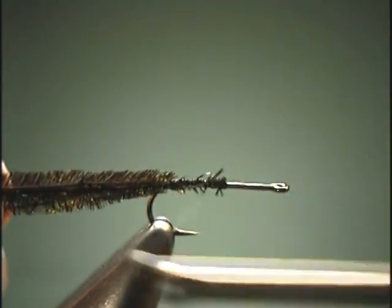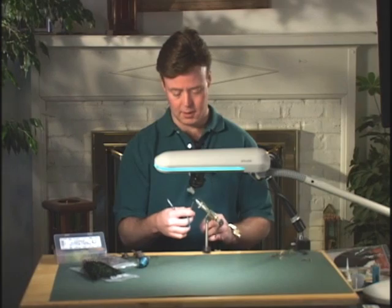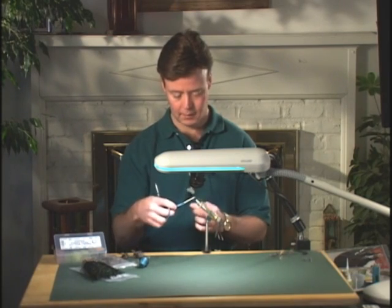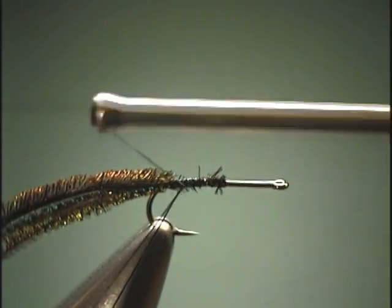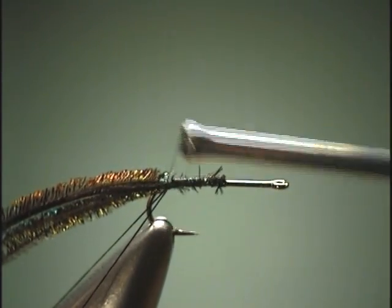Get our CDC tied in here. Now we're going to form our loop in our thread — just pull down, close up that loop, and we'll go back to the bend of the hook.